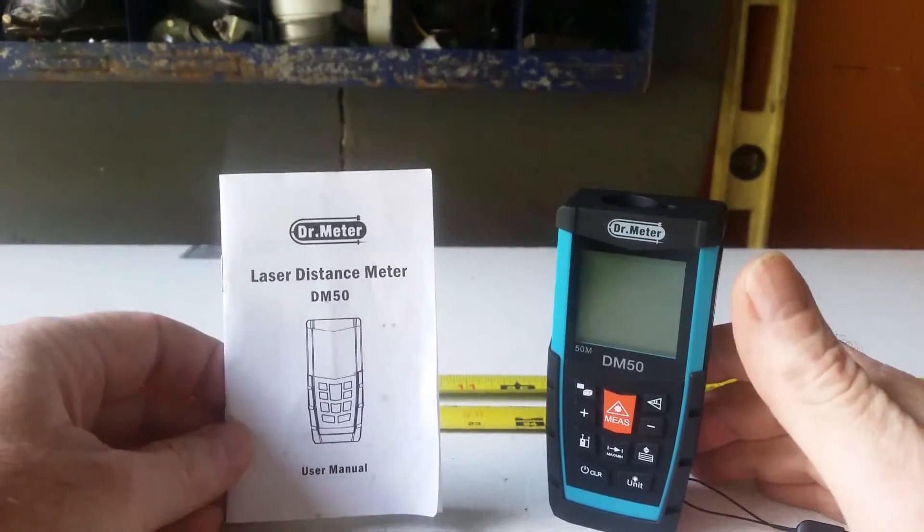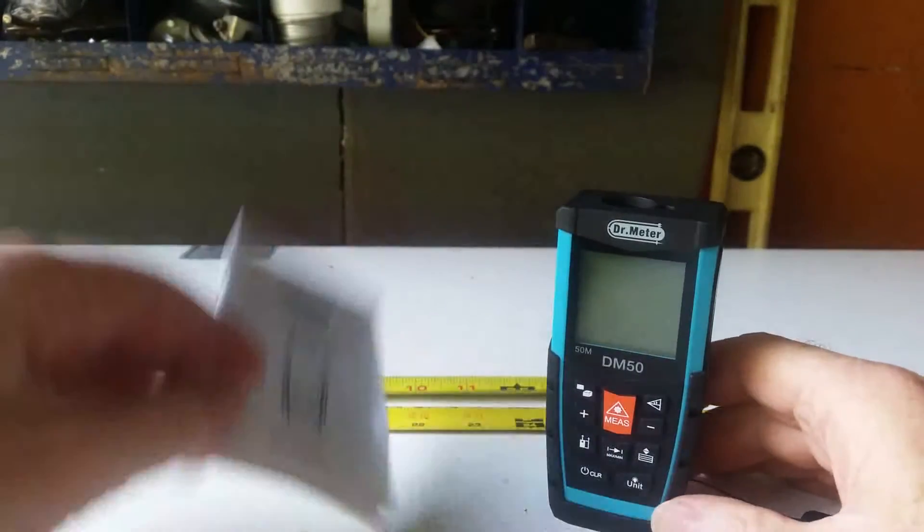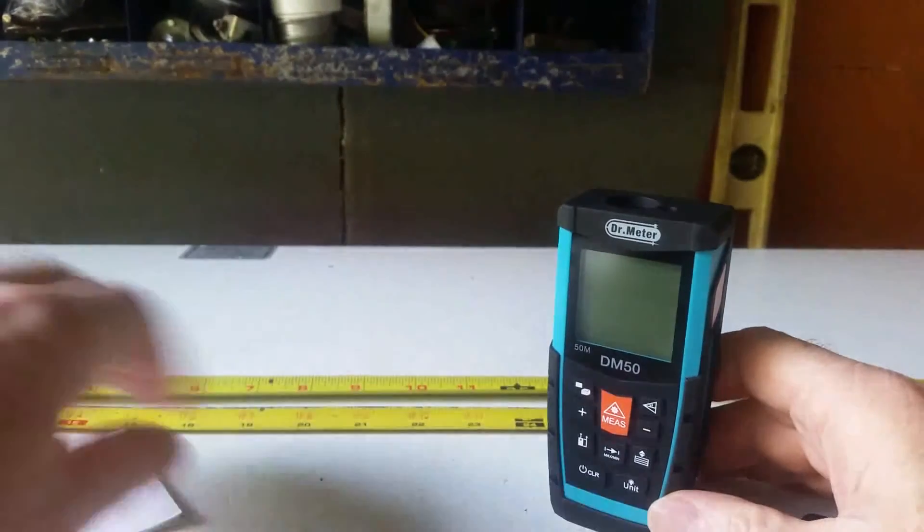Hi there. This is the Dr. Meter Laser Distance Meter DM50 model. It reads up to 150 meters, and there are a few things you might want to know about this.